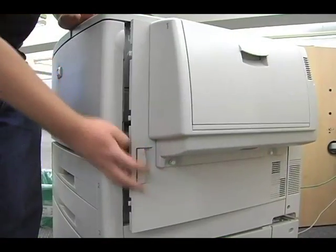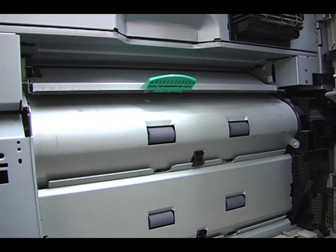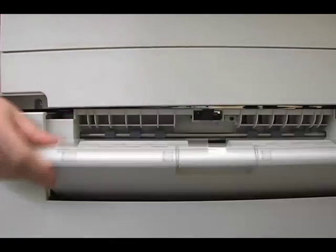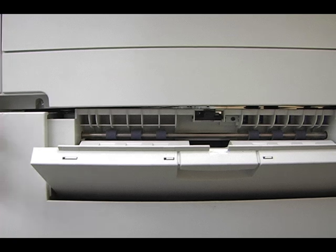Open the right side panel. Most frequent paper jams will occur here — remove any jammed paper you see. Check tray four and make sure it's not overfilled. Paper might also be jammed in the fourth tray input section.